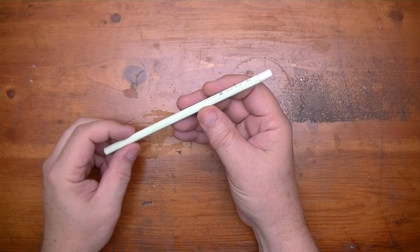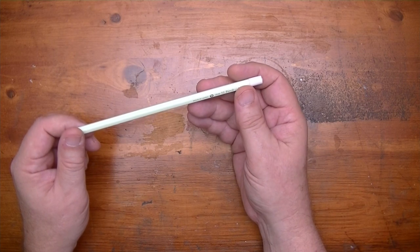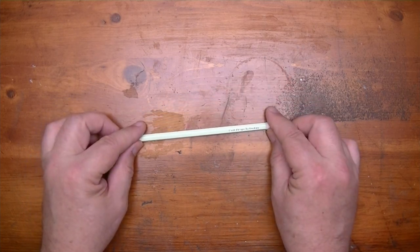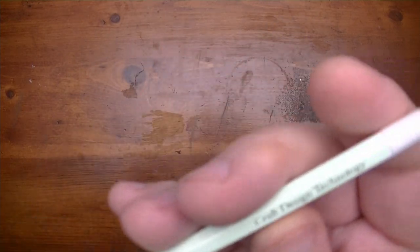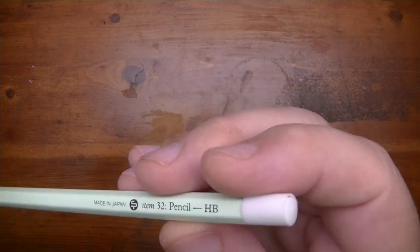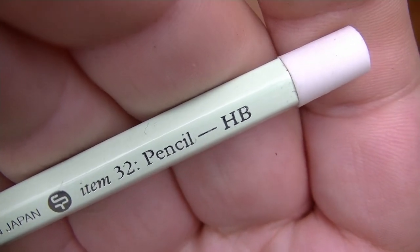It's got this really light color green. I'm not quite sure what that color is, so let me go look it up. Well, apparently it's described as a pale green color. It certainly is pale green. Kind of pastel, like a really light pastel. And on the other side, you see it says Made in Japan, Item 32 Pencil, HB.